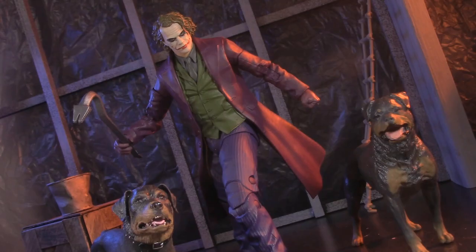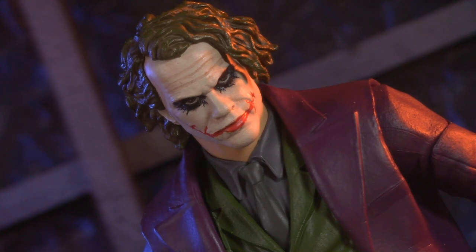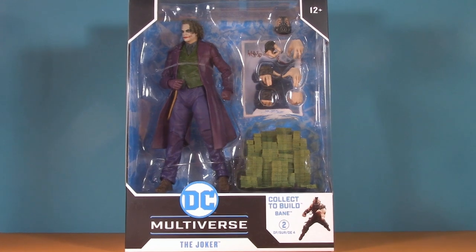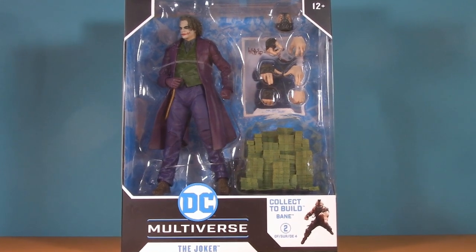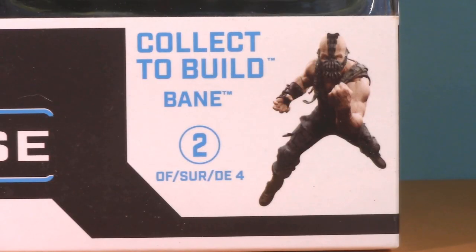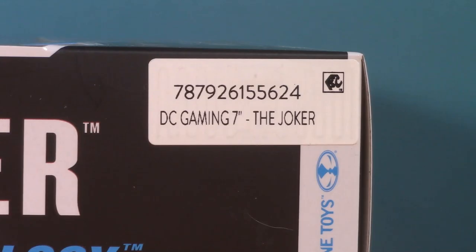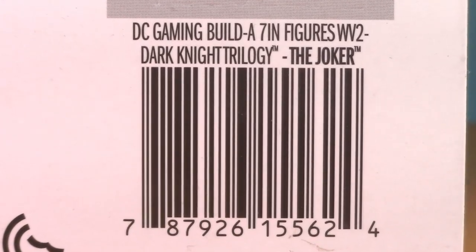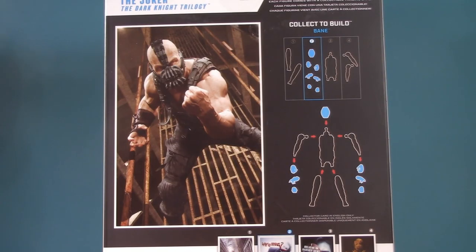Heath Ledger was the highlight of the film, but is this figure the highlight of the wave? Starting off with the packaging, and since this is the third figure in the wave we've looked at so far, I'm pretty sure we know the drill. Extra-wide window box to accommodate Bane. I still say the Two-Face should have been two of four. Name and logo on the side, superfluous sticker, Dark Knight Trilogy graphic, acting bewildered over the fact that it's called a gaming wave, and so much Bane on the back.